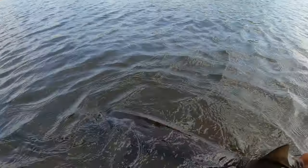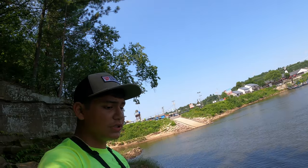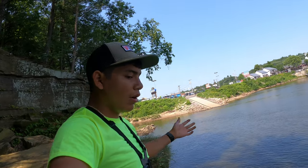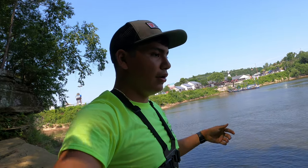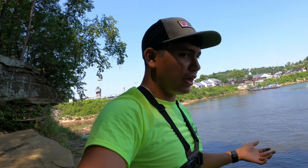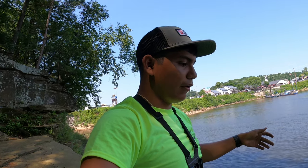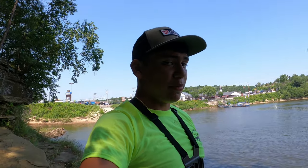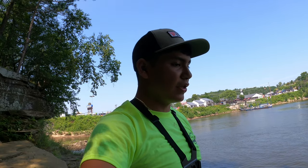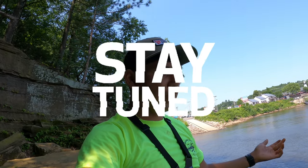We're gonna let this buddy go — let's see how he does. Thank you guys for watching, please remember to like and subscribe. Hopefully you enjoyed the Wisconsin River video. We did catch a couple of fish — drum and baby sturgeon — everything was released. I thought we would've caught bigger fish but hopefully that'll happen if we come back. Thank you for the 2,000 subs, let's keep growing and stay tuned for the next upload.